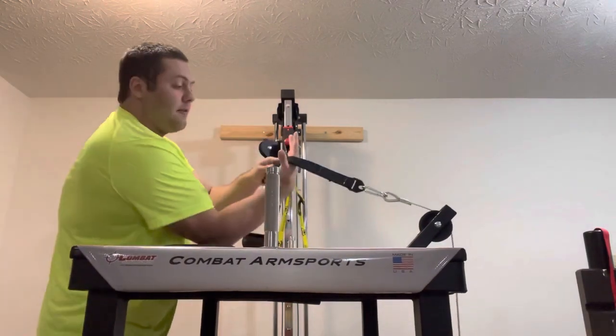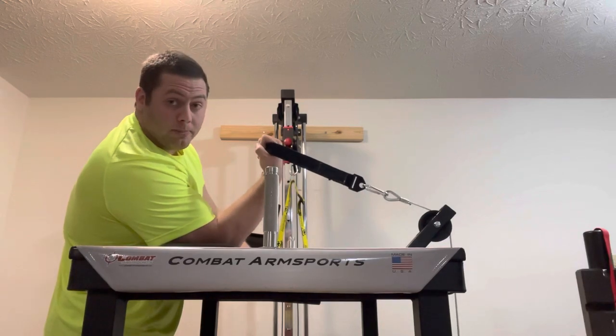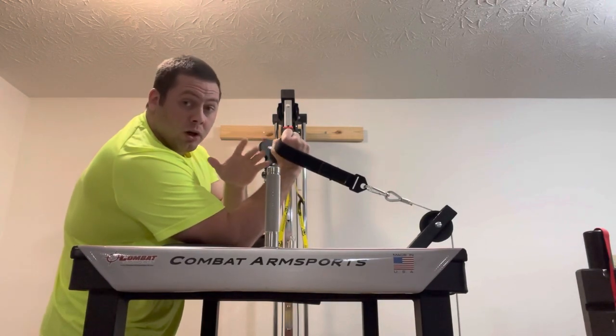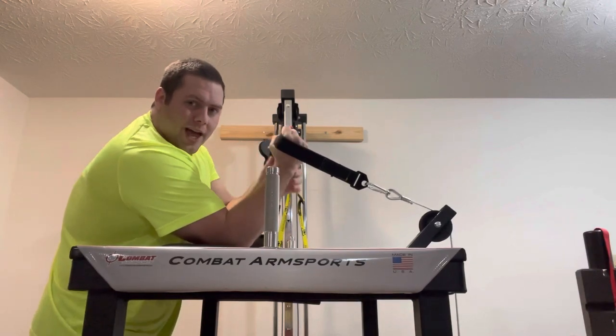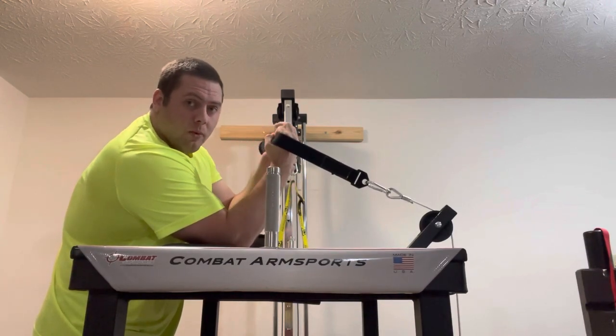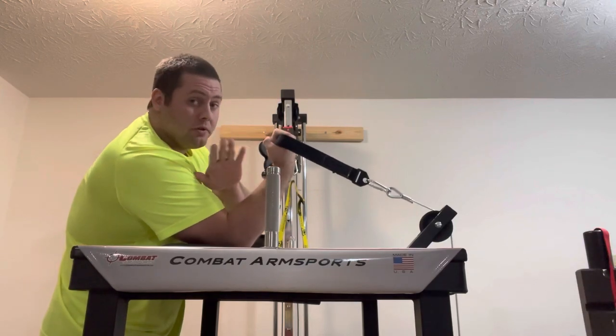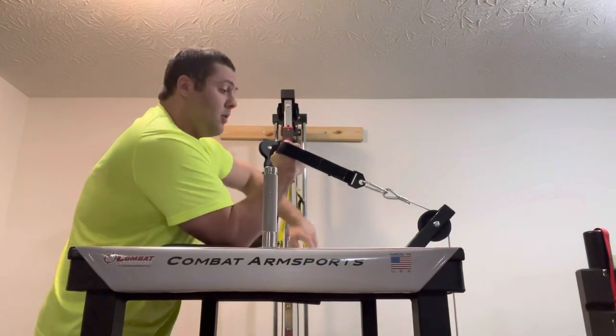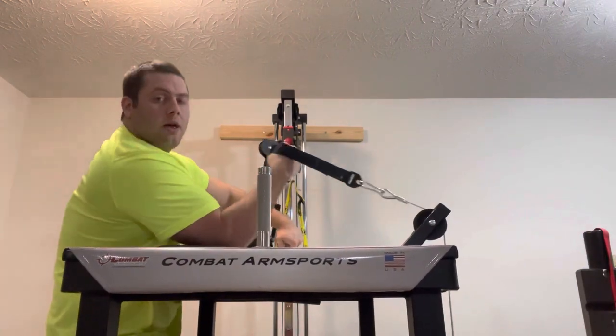You can also do this lift by grabbing onto the belt instead of having the belt on your thumb — that's fine too. For most people this is going to be a little bit weaker because you're moving the connection point a little further out and adding another joint of instability. But it's a valid way to do the lift as long as your wrist is conditioned to doing this kind of lift.